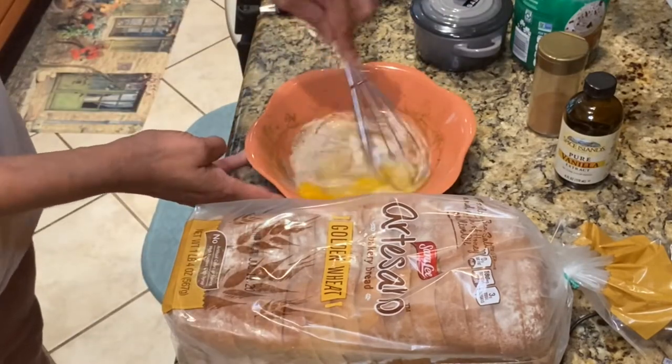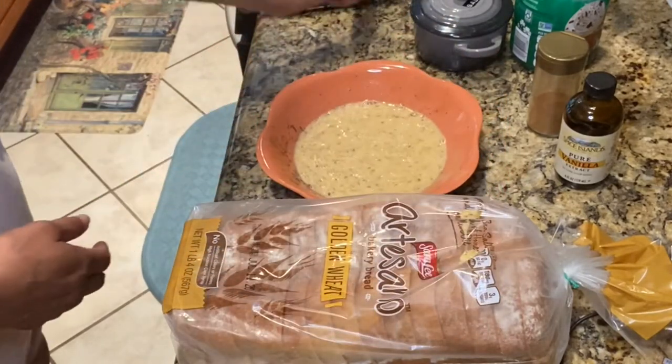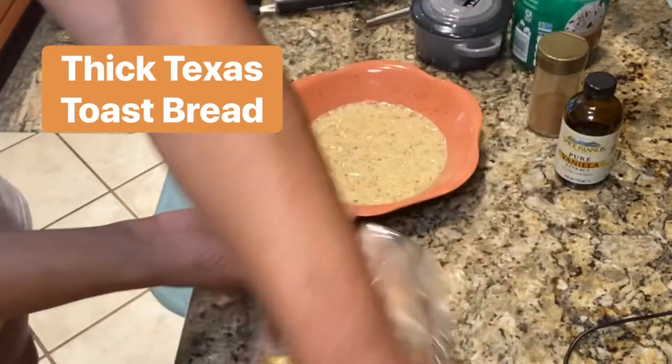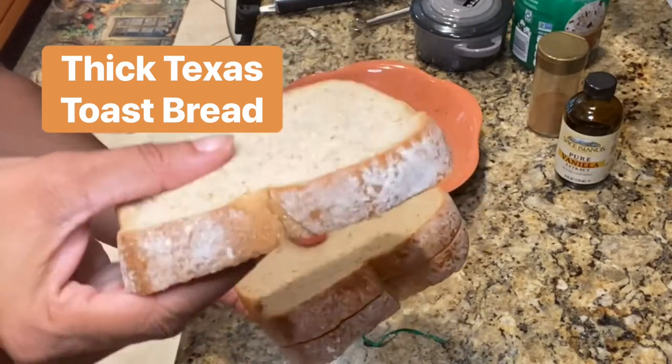Now you're going to whisk that up really well — make sure to incorporate all of the ingredients. And now it's time for some good bread. I prefer some nice thick Texas toast bread, but you can use what you like.